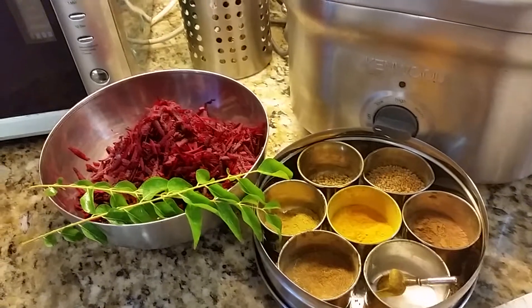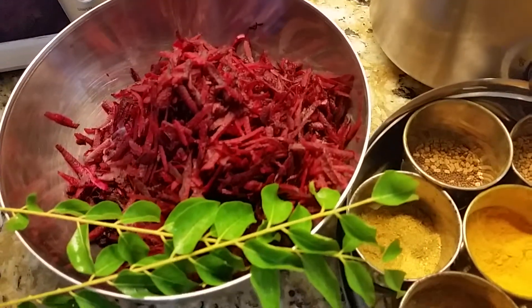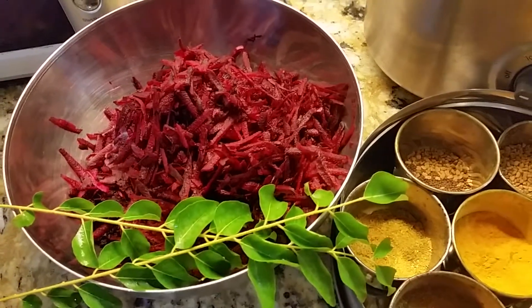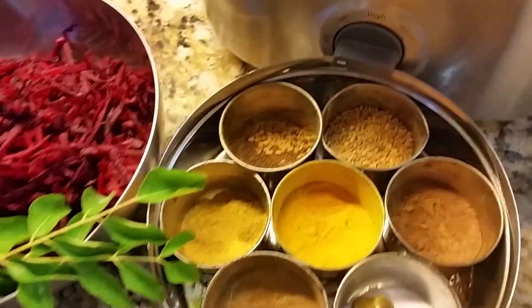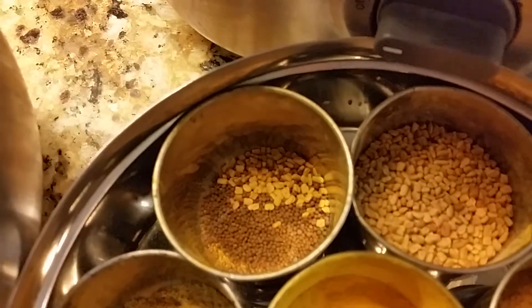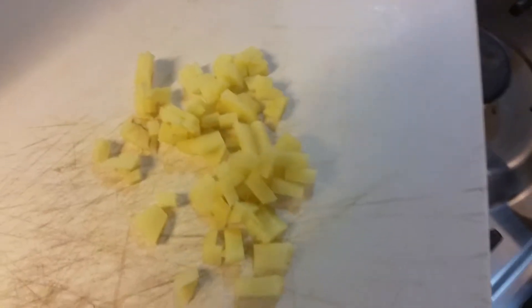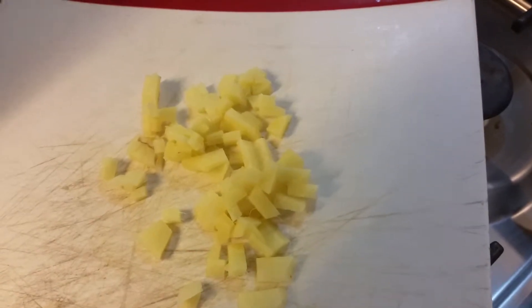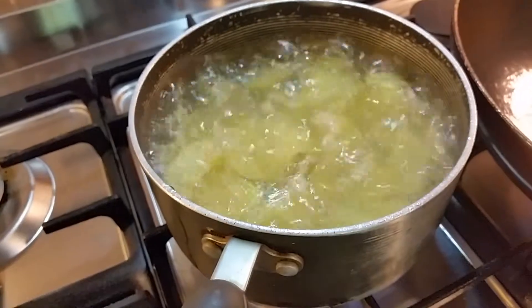We're making beetroot cutlets today. We need to grate some beetroot, fresh curry leaves from the garden — easy to grow in Dubai. From the spice box, the main one you need is the black mustard seeds. Chop up some ginger; you can add garlic and onions, but we're doing it without today. Here are the potatoes, which we're boiling away.